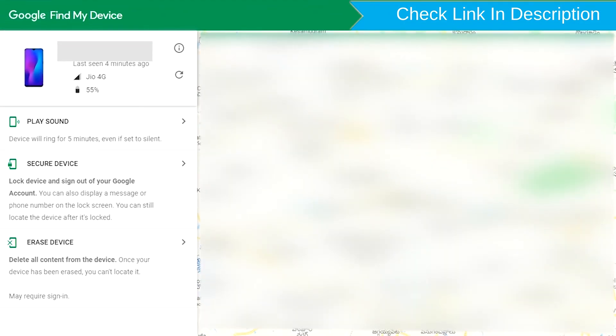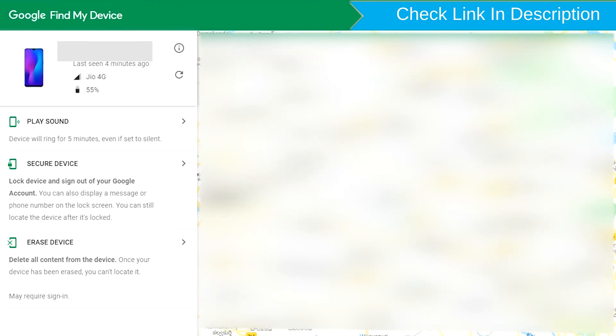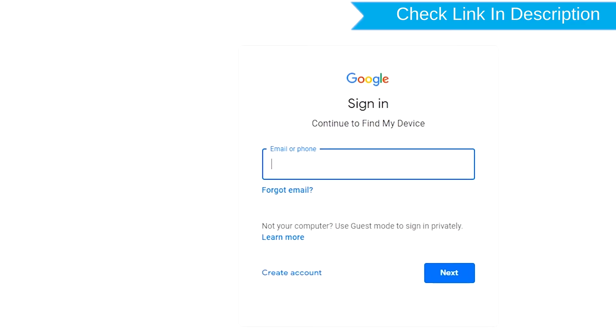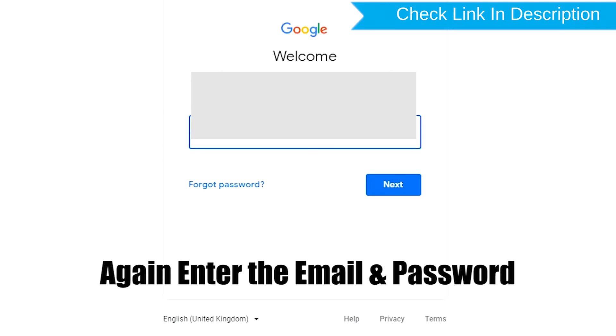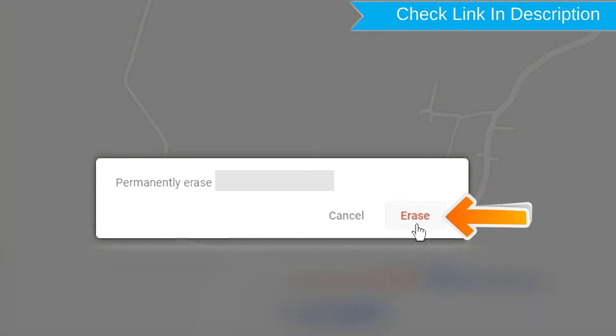After login, there will be three different options: Play Sound, Secure Device, and Erase Device. Now click on the Erase Device option. Again, enter your email and password. Next, you will see the Erase All Data menu. Then tap on the Erase option.